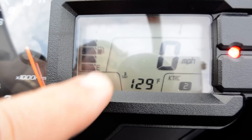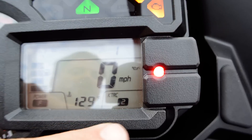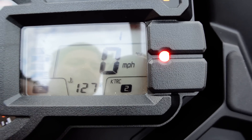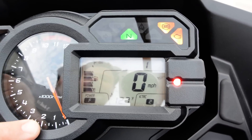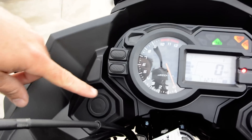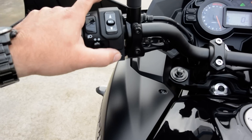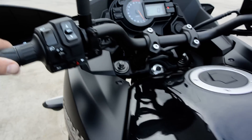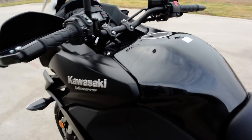The traction control has three modes: Mode 3 is a rain mode, Mode 2 is what most riders use for street riding, and Mode 1 is for more aggressive street riding. You can also turn traction control off entirely. There's a digital speedometer readout and an analog tachometer, along with all the usual warning lights. It looks like you could add a 12-volt power outlet. It does have hazard lights and a passing light to flash the high beam. It requires premium fuel — 91+ octane — and has a 5.5-gallon gas tank.